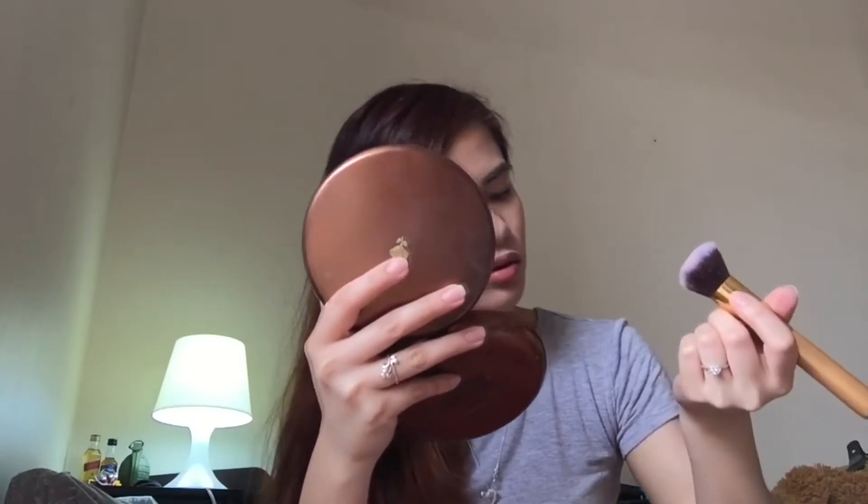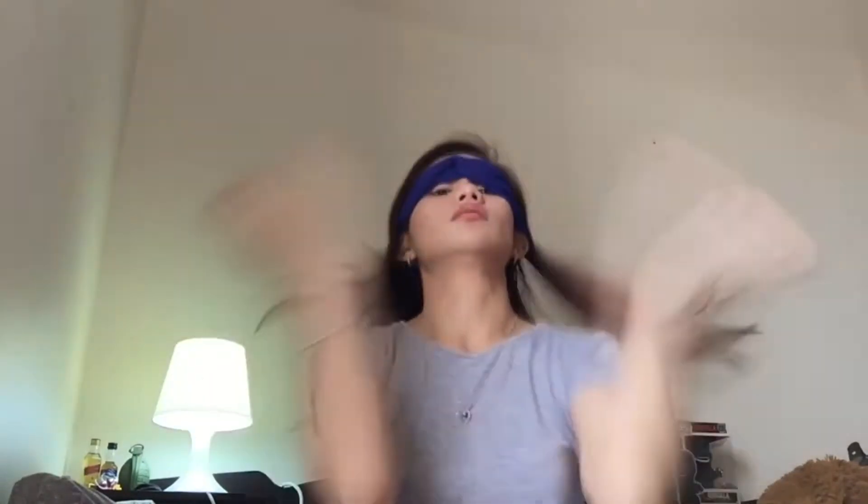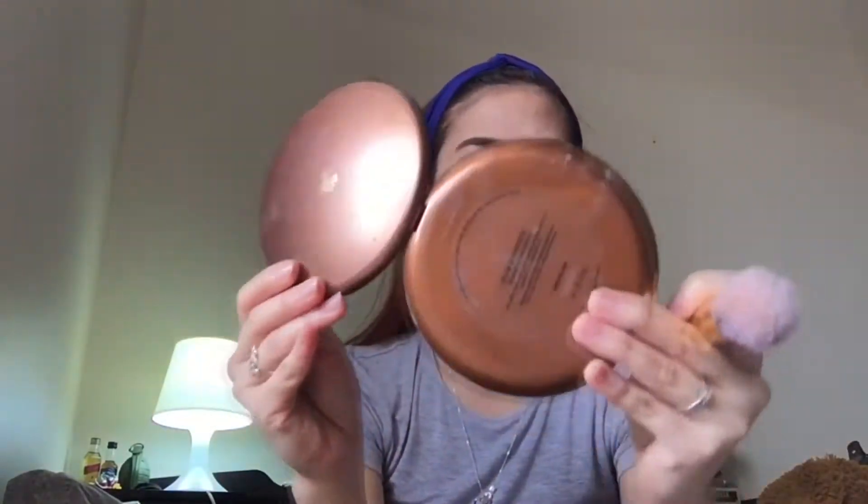Now I'm picking up this bronzing powder from Etude House. This is not exactly what I was looking for because I was looking for a setting powder, but yeah, that's the bronzer. It's very powdery, but we'll use the excess that's left on the brush. I will put the name of the bronzer in the description box, like I said — all the products that I use will be listed there.